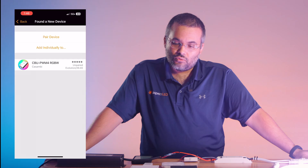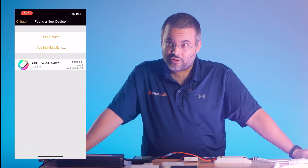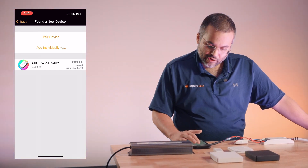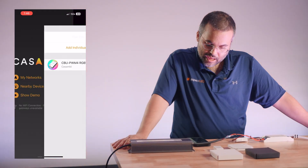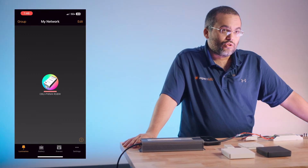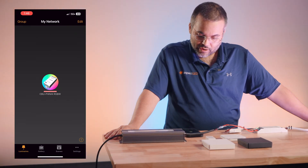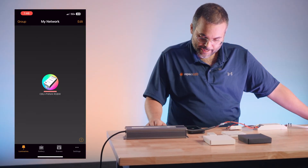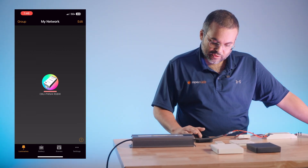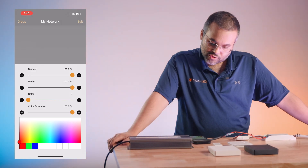It may also tell you to update the firmware. If it does, just follow the simple on-screen instructions. Once you're ready, hit the pair device button and that will pair your Kasambi dimmer to a new network that you've just started. Once you're paired, you'll be on the luminaires tab, and all you've got to do is press and hold down the icon that shows up and you will get your sliders for how to control your lighting.